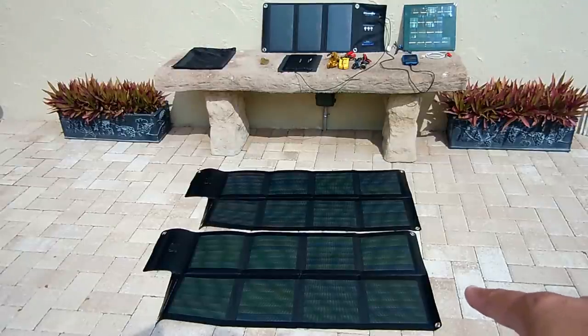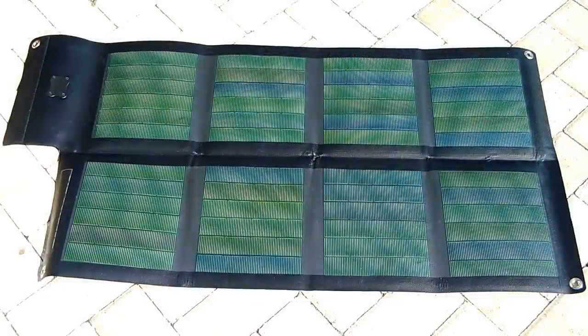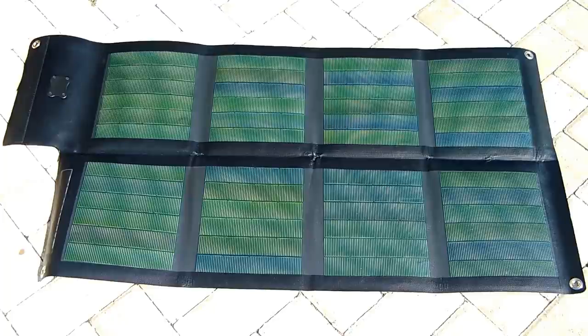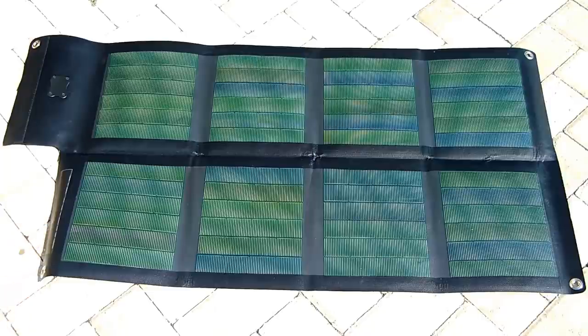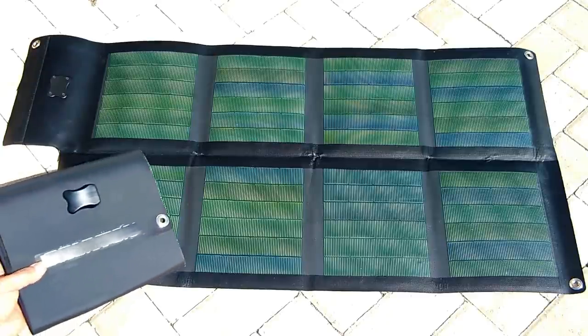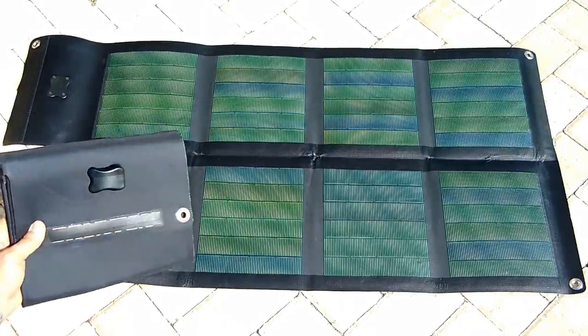I'll be taking a look at these 26-watt 12-volt panels. Back in 2008 I was looking for solar panels to carry on a boat as well as hiking. When using electronics on boats, you're mostly dealing with 12-volt electronics — the radio, GPS, depth finder. I ended up purchasing two of these panels. Each one can supply up to two amps of current at 12 volts, and it folds into a very nice compact package like a folder.